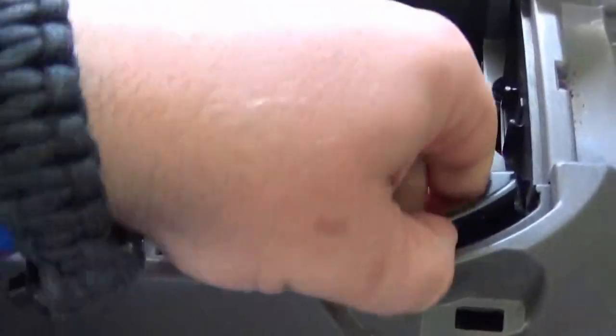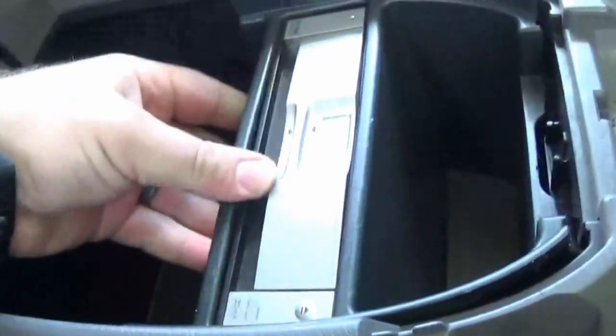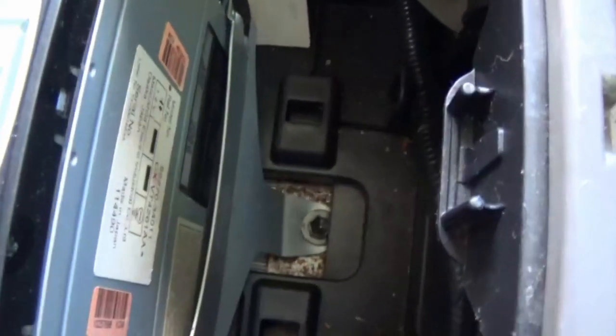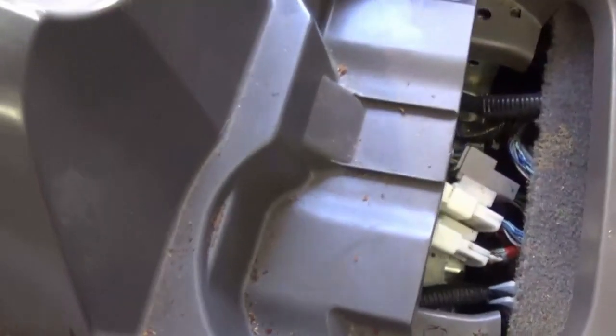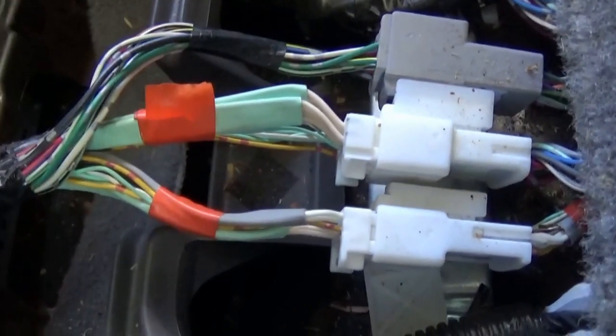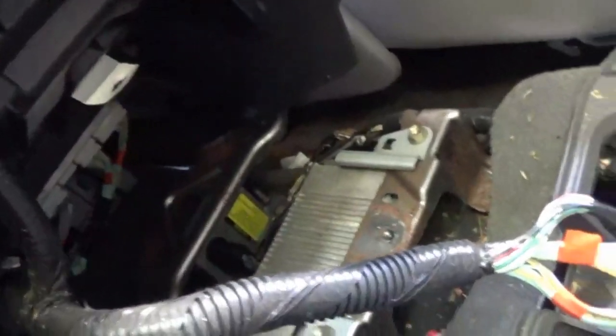If you have the DVD player in the center console, you'll need to remove this inner liner. Grab your plastic trim removal tool and just pry up, wiggle it a little bit to get access to a couple more screws. Remove that one bolt down there and it frees up the center console. We have three connectors here to disconnect, which frees up all the electronics. Got the three connectors disconnected and the whole console is free to come out — pull it outward and upward.